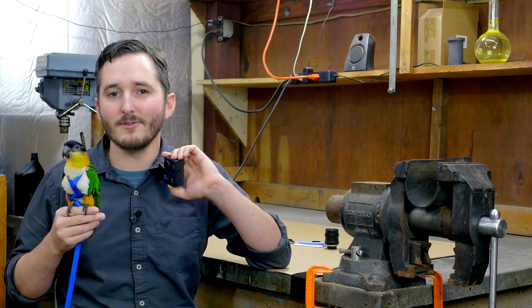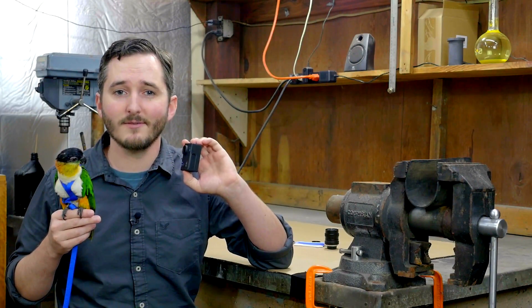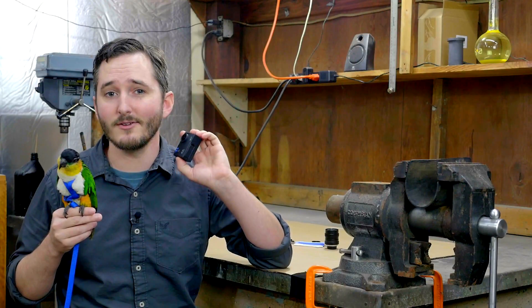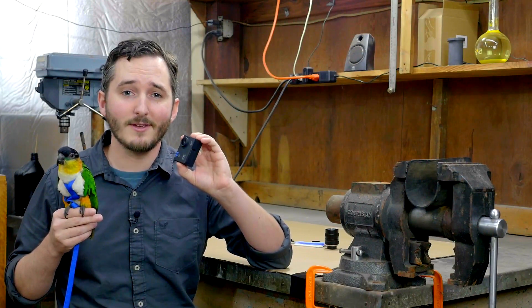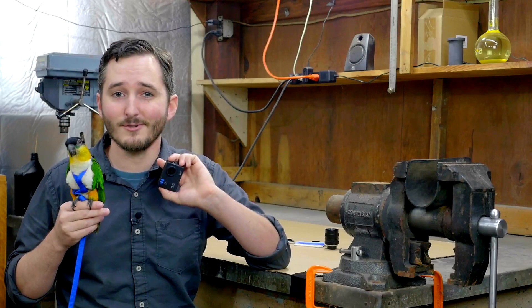Now, I know a number of you might be saying that there already is a commercially made option for a C-mount conversion kit for some of the larger name brands like GoPro, but after paying for the kit and the name brand camera, you're talking about a setup that costs nearly $1,000. This conversion plus the camera should cost only about a total of $40, so for my purposes, I think this is a perfect solution.